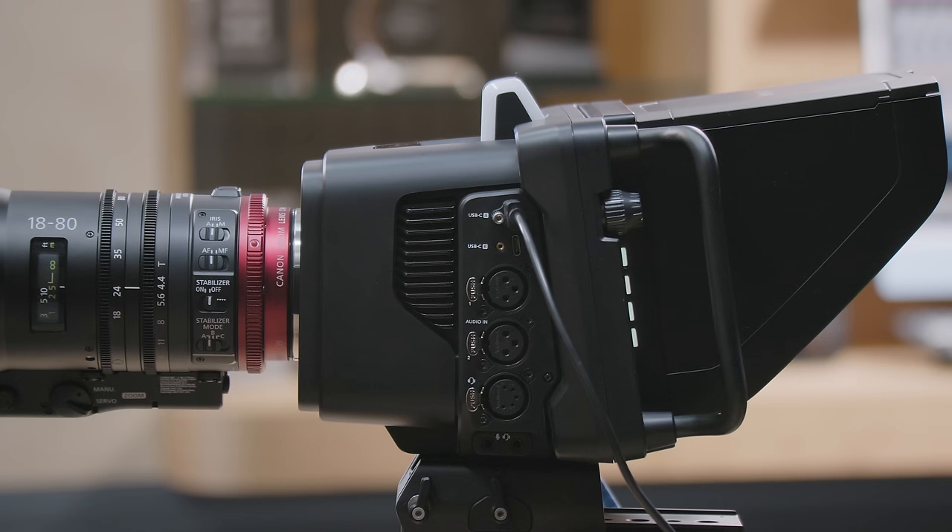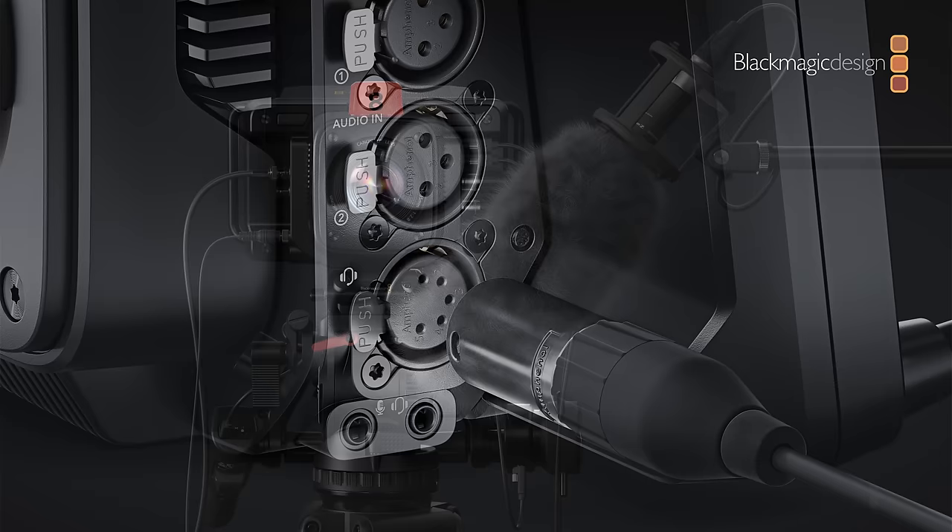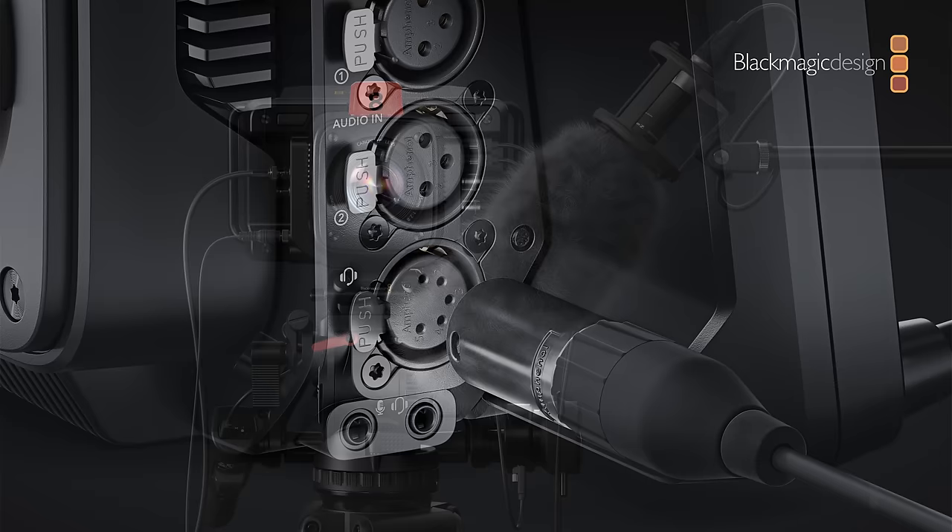On the other side, there are two USB-C ports for connecting disks for local recording in Blackmagic RAW. The focus and zoom demand plug into those USB sockets as well. There are two balanced XLR audio inputs supporting line and mic level, plus 48-volt phantom power — we've got great audio on this camera with excellent microphones built in, plus an industry-standard 5-pin headset connection, a video camera mic input, and a 3.5mm input.